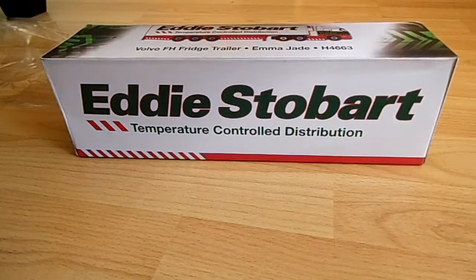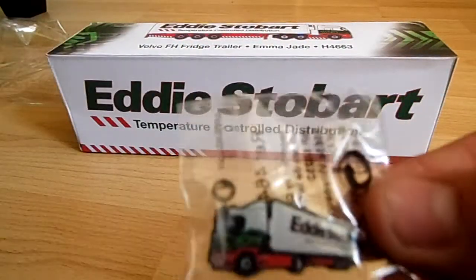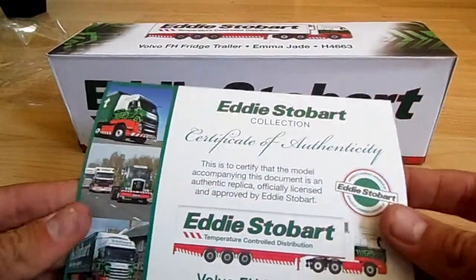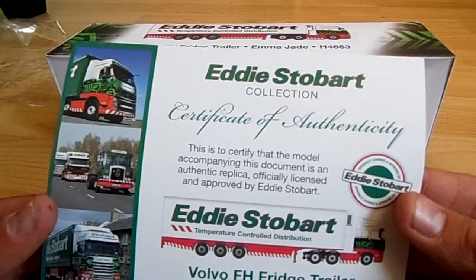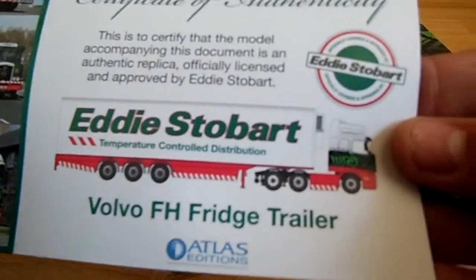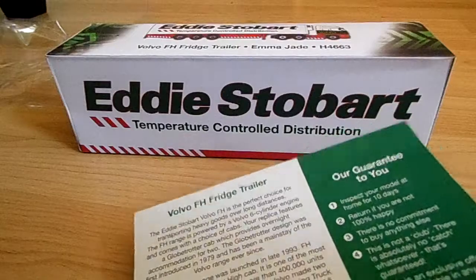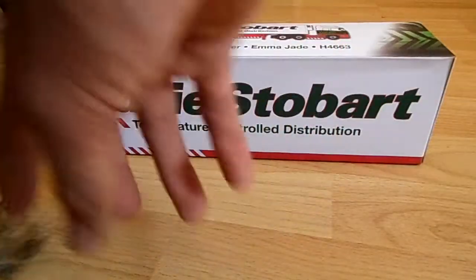Before I open that I just want to go through the fact that you get a little Eddie Stobart bag with the truck itself on the actual little bag. So that's quite nice. And you also get a certificate of authenticity saying that it is certified that the model accompanying this document is an authentic replica, officially licensed and approved by Eddie Stobart. And it says this is the Volvo FH fridge trailer, Eddie Stobart licensed and approved. There are some old and new trucks pictured on the side, and this is the back which talks about the history of the Volvo FH fridge trailer and the actual model itself.